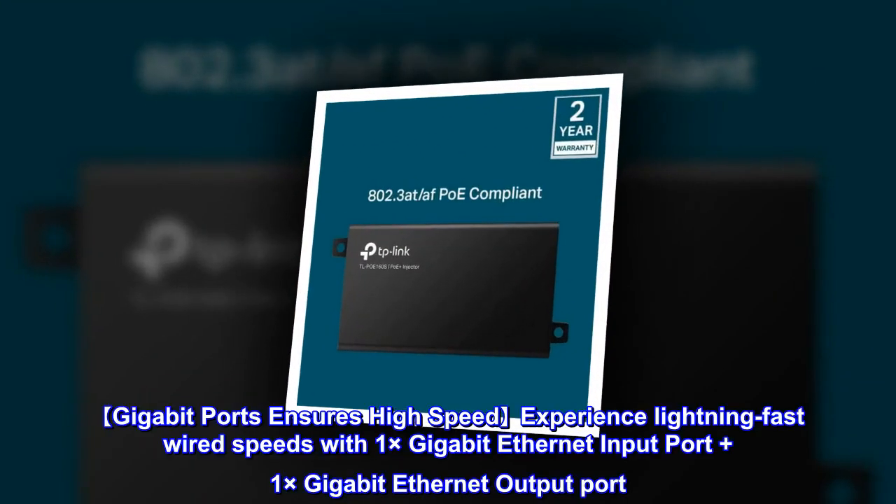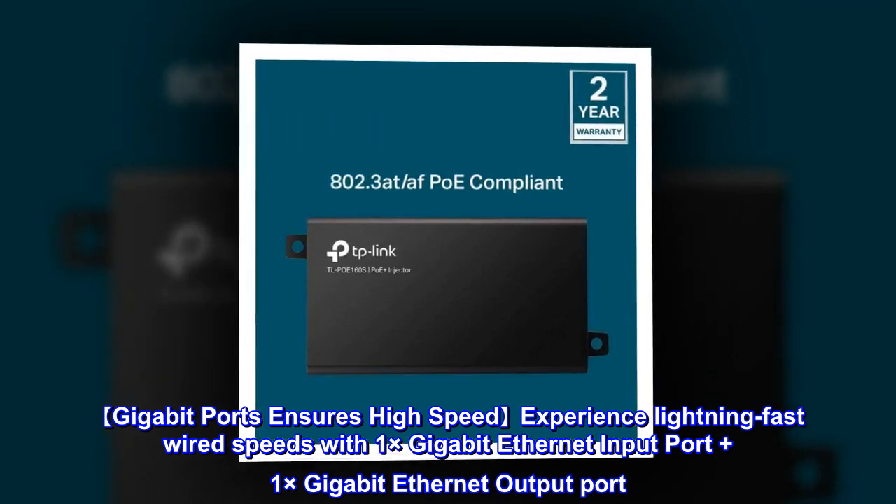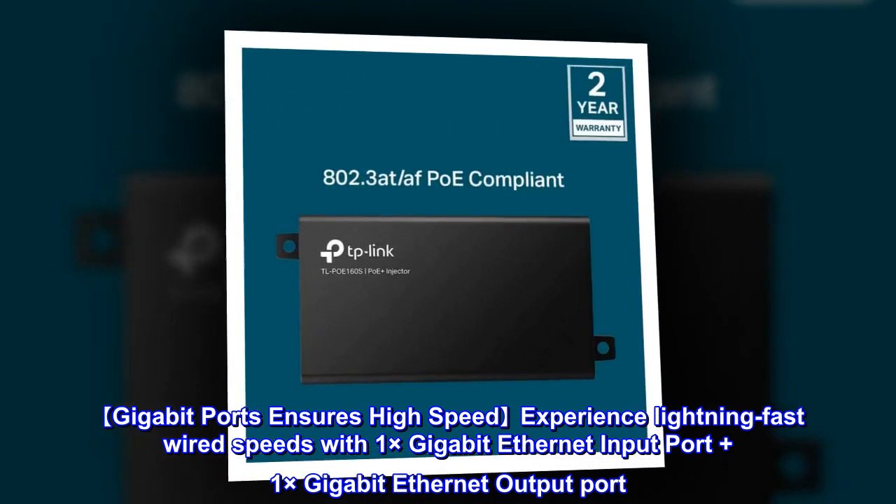Gigabit ports ensure a high-speed experience with lightning-fast wired speeds, featuring 1x gigabit Ethernet input port plus 1x gigabit Ethernet output port.